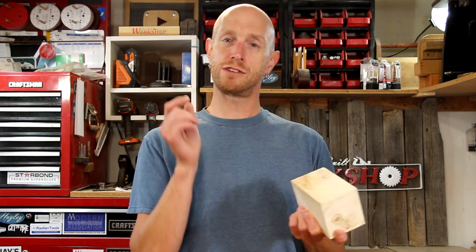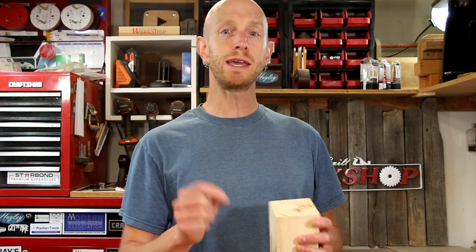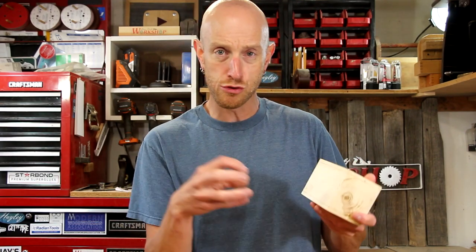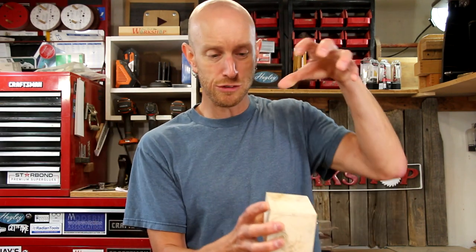I'm going to call this a bandsaw box because it is going to be made entirely on the bandsaw, but it is not going to be what you might typically think of. A typical bandsaw box you would slice off one side and then basically bandsaw out a drawer. We're not going to quite do it like that. I'm going to basically saw this into panels, we're going to re-glue it, and it's going to be a box with a lid that fits over the top.